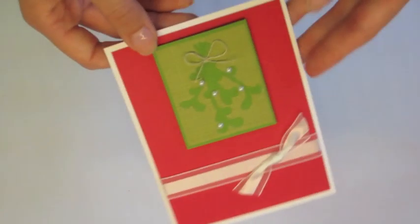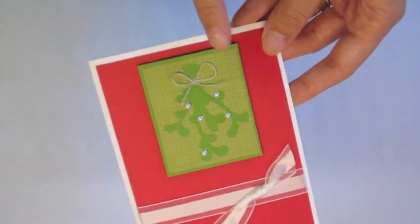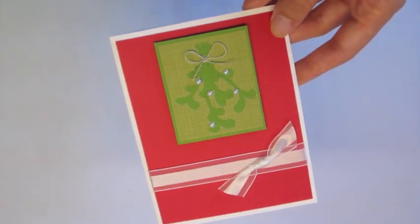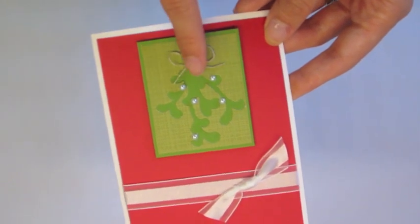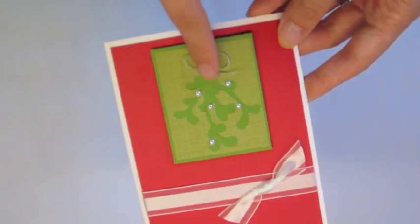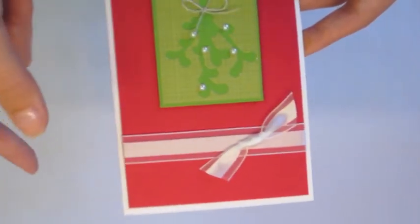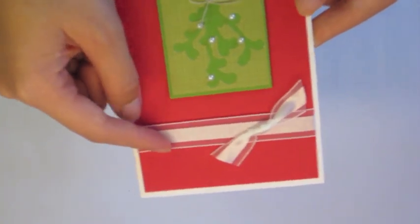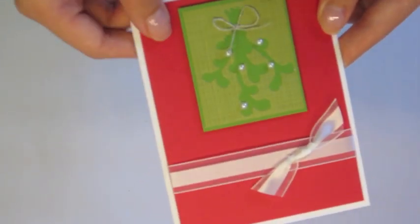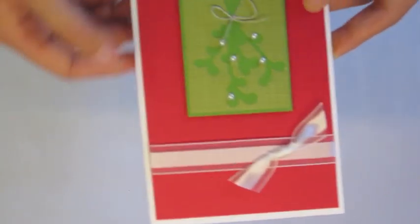For the other one, the mistletoe, it's a little bit more complicated because the sheet is a little bit longer. You can cut them separately and make even more cards. I just cut them, backed it with some green, then added the little mistletoe berries, some linen, and some organza ribbon and red cardstock. Maybe I'll stamp a little sentiment down here later.